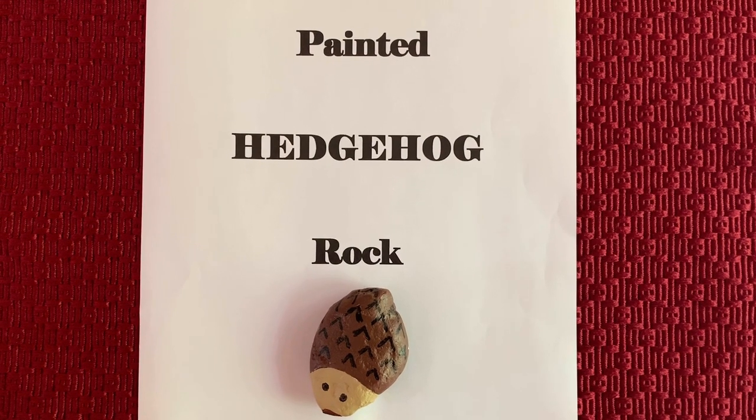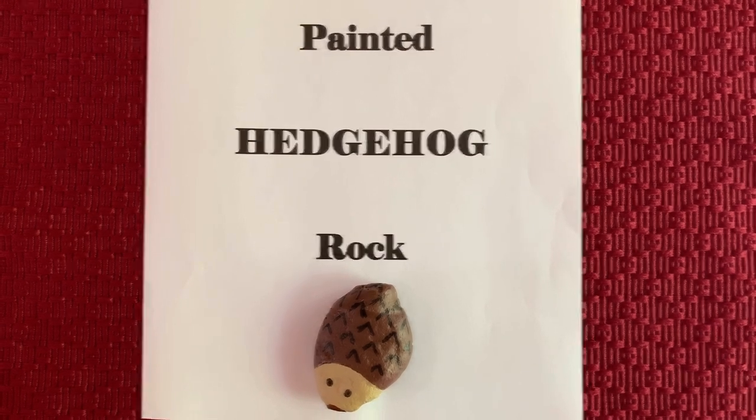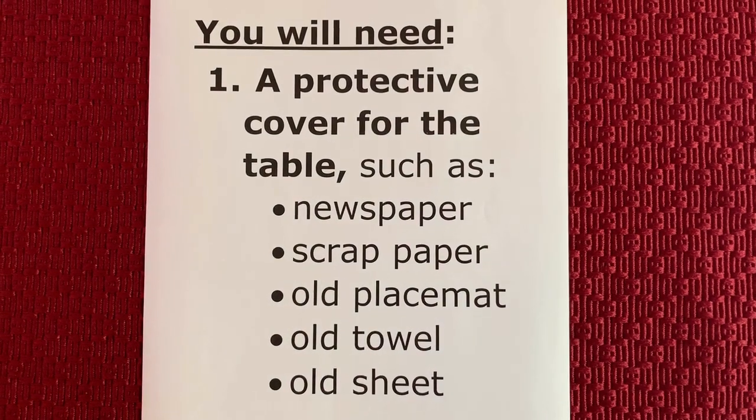Let's make a painted rock of a hedgehog together. Let's start by gathering our supplies.